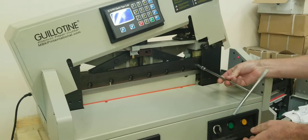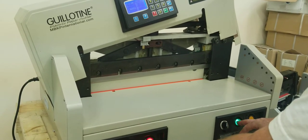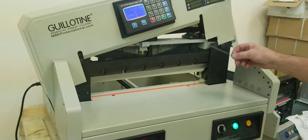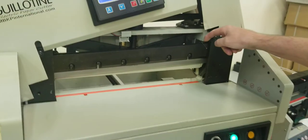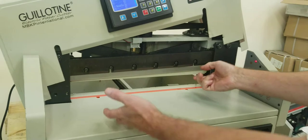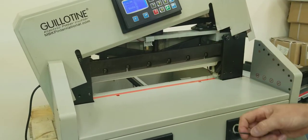Remove that 10 millimeter bolt with your 10 millimeter hex, T wrench, or a 10 millimeter socket. Now we're going to bring the blade back up. You've got these three holes on the top of the blade holder — use a two and a half millimeter hex wrench and make sure all three adjustment screws are snug tight. They push down on the top of the blade, so if they're loose, your new blade might sit higher than the old one.